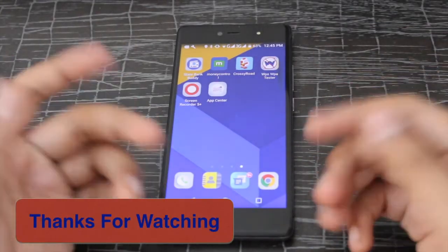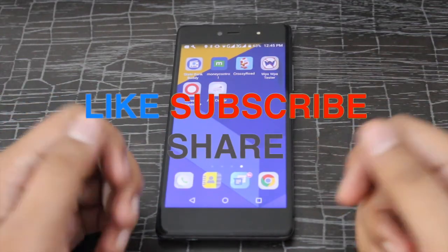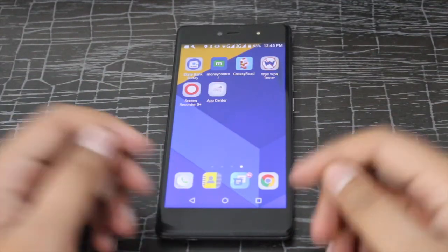Thank you guys for watching. I hope this video was helpful to you. Please hit the like button and also subscribe. I'll talk to you guys in the next video. Peace out.